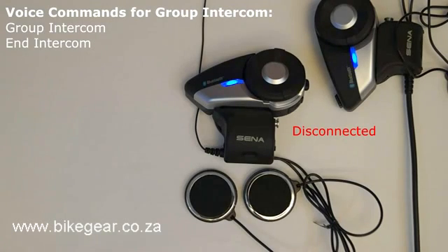Group intercom. The voice command "group intercom" will cause the 20S to connect to all of the headsets that have been saved to the 20S when creating the group in the 20S smartphone app. This command needs to be used when in standby mode.